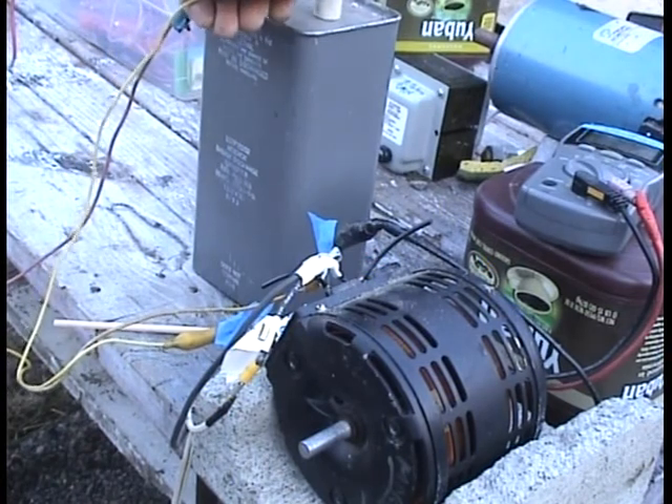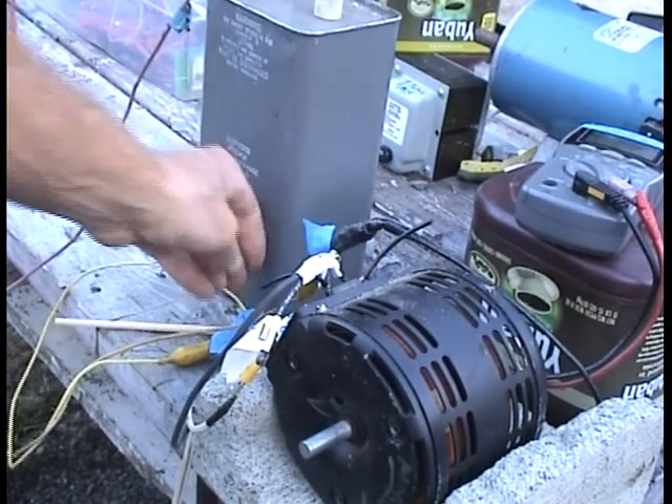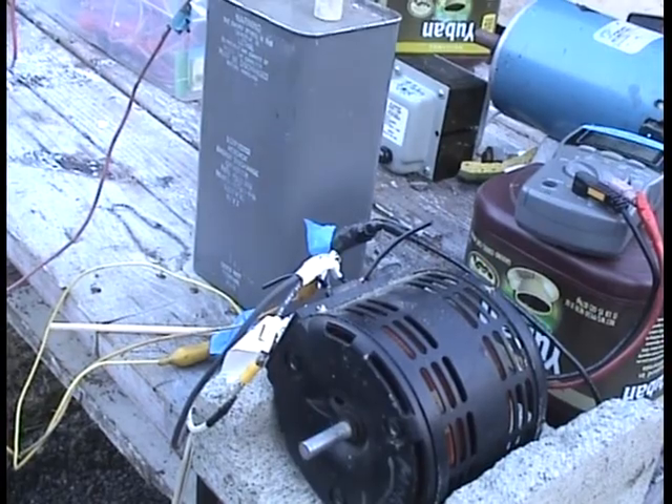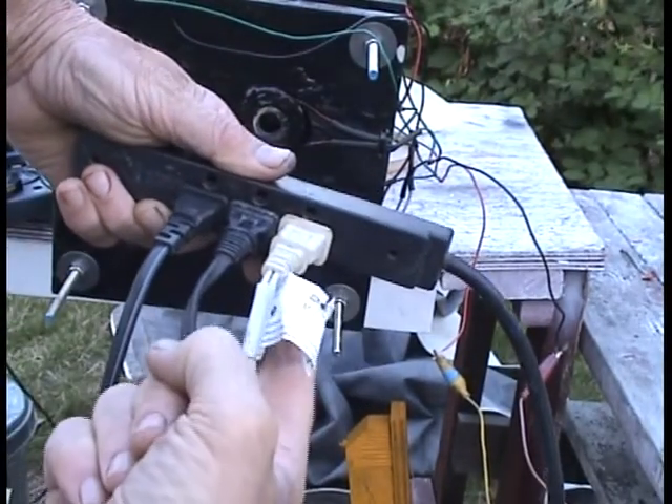And I put that in — hear that hum? Because it's working like a generator. I don't have it plugged in; that's what that hum is. And now I've plugged in the Variac right here, this white cord.